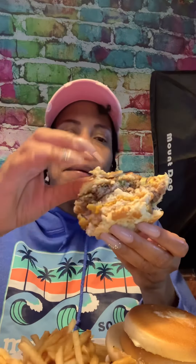I need something to drink. No one is giving me anything to drink. How many of these can you eat? Can you eat two of these Land, Sea, and Air burgers? No, I can't. I'm parched.